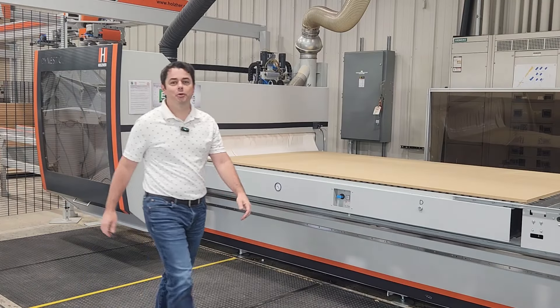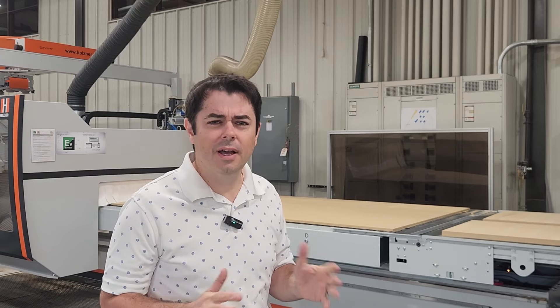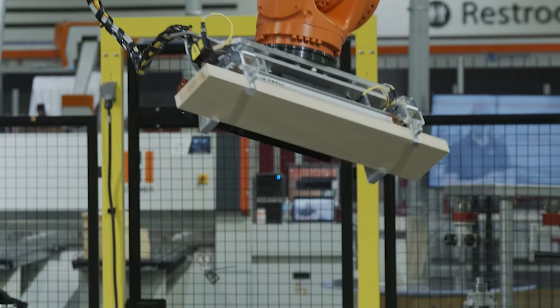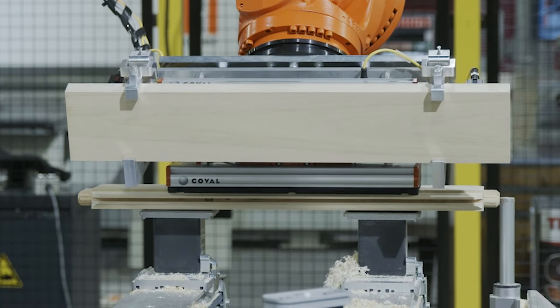And on the Holzer side of the booth, we're going to show you an exciting new way to offload your dynastic CNC machine — not like that, nobody has time for that. We're going to show you a robotic cell that de-stacks the conveyor off a dynastic CNC router and strategically places your work pieces on pallets that are optimized for downstream production.